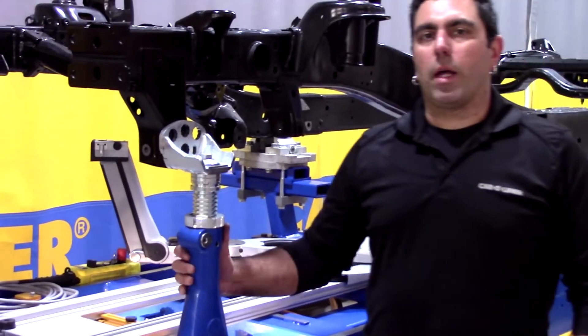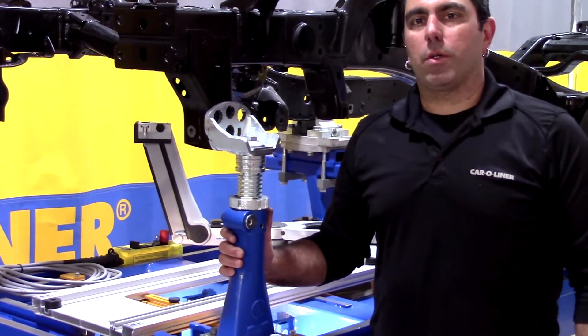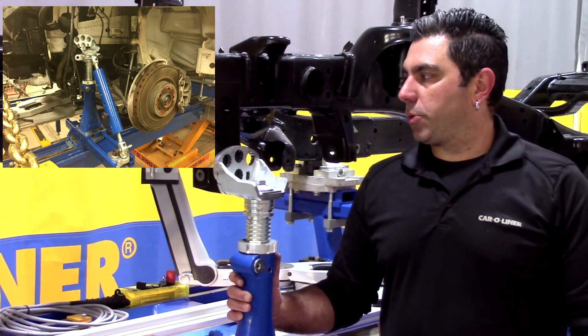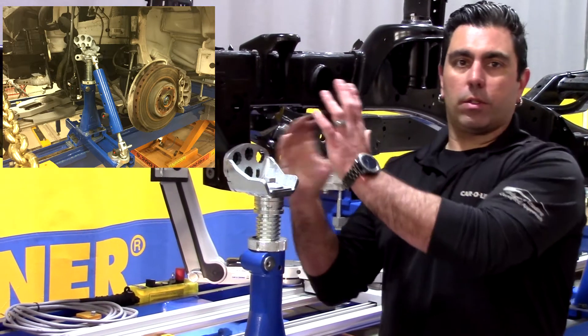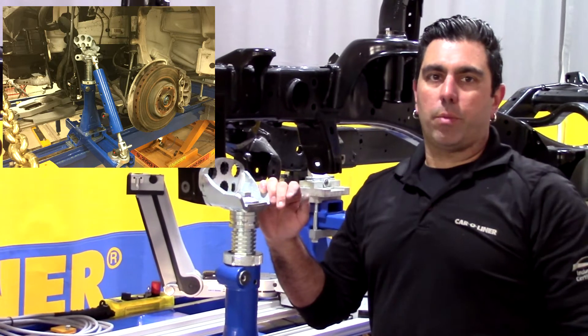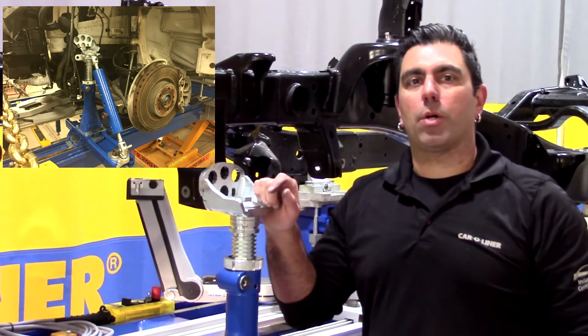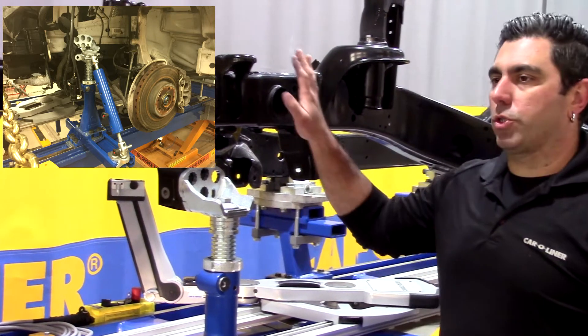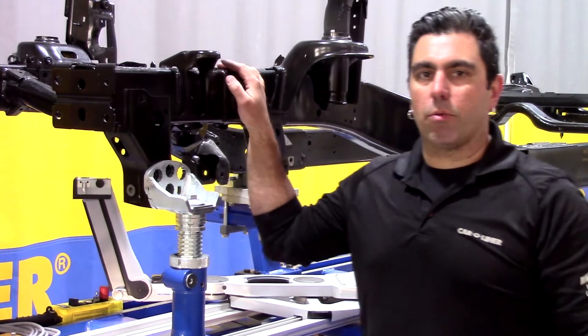Evo 1 and 2 both allow for full pulling force of up to 10 tons to pull against them to prevent parts from moving. In a situation like this we could be trying to correct a rail that's twisted where we have to pull on the top of the rail, holding a rail so that it doesn't move while we pull sway out of the opposite side, or holding a rail at a point where it's good so that just the damaged section of the rail moves.